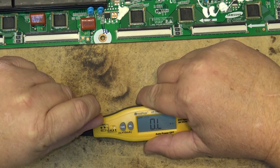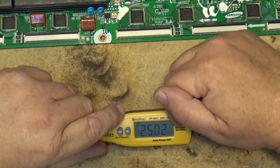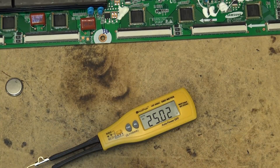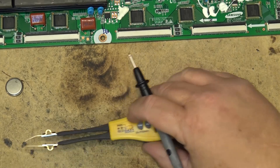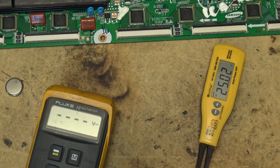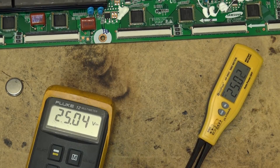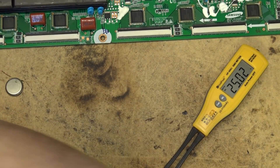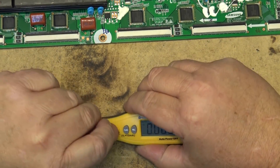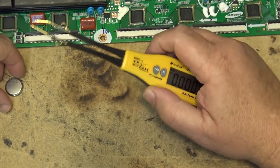The left position on the switch is RDC - resistance, diode, and capacitor. The next position is diode test, which can use relative voltage or generates about 25 volts with current limiting to test LEDs and diodes. It's generating 25.04 and 25.02 volts on the two probes. The third position is for measuring batteries, and since it only supports up to 36 volts, this is designed for testing low-voltage components.